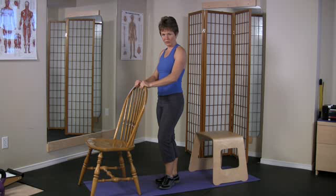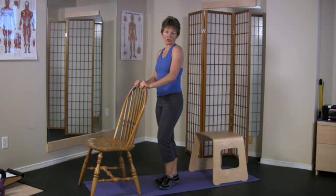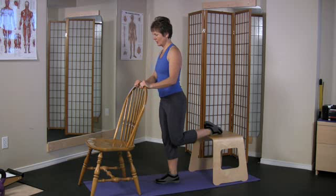Quadriceps Stretch in Standing. Start by placing your hands on a firm surface in front of you, and then the leg that you're going to stretch on a chair or bench behind you — you can even use the top of your sofa.